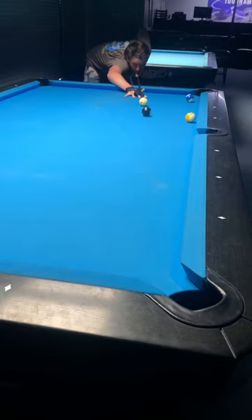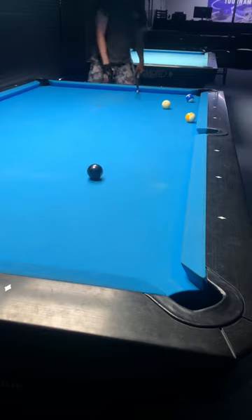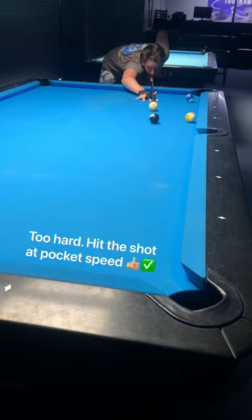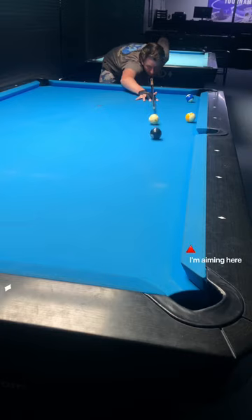Have you ever set yourself perfectly on the money ball and done something like this? It happens all the time in pool. Playing pool at pocket speed will allow you to make balls that would normally stay up on the table.